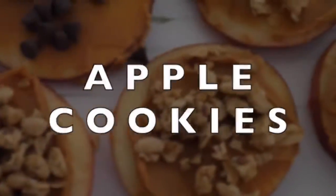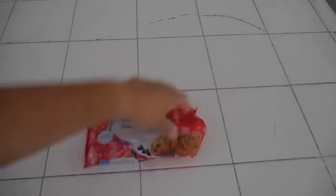The first snack that we're gonna make today is apple cookies. Here's what you need: apples, peanut butter, honey, granola, and chocolate chips.